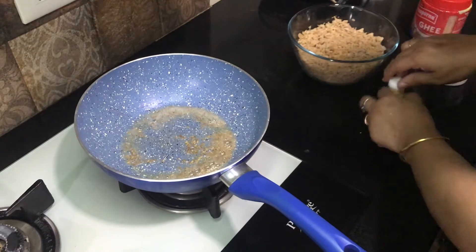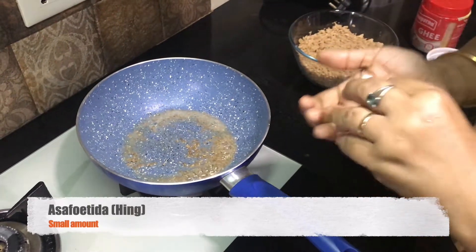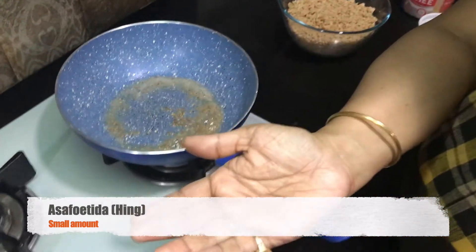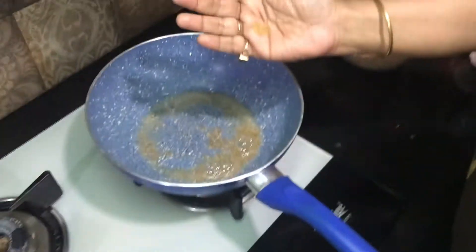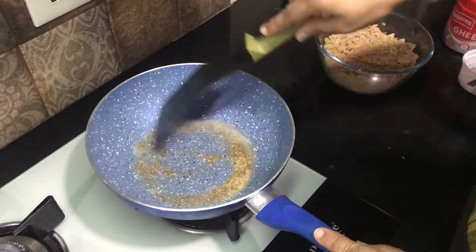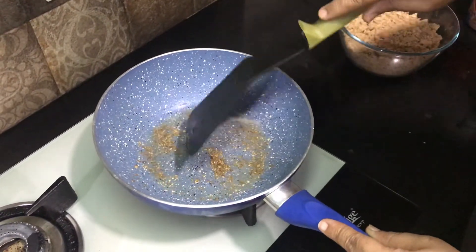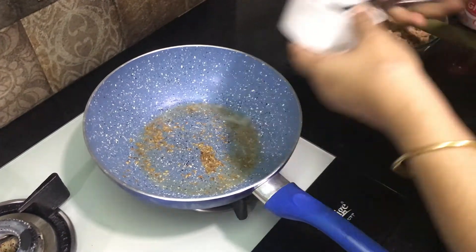I have the heat and I will heat it in the pan. When you heat it in the pan, we will heat it in the pan.